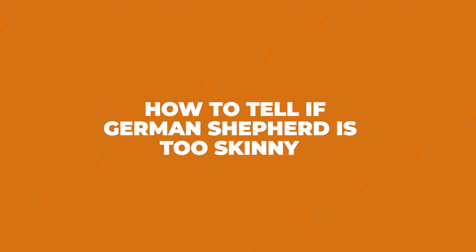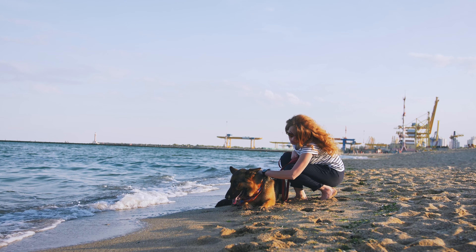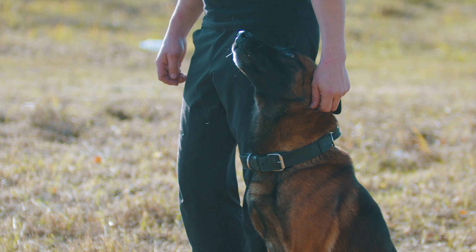How to tell if your German Shepherd is too skinny. Ribs! We should be able to feel our German Shepherd's ribs a bit when we touch their sides, but if you can see those ribs popping out without even touching, then it's a hint that your furry friend might be a little too thin.